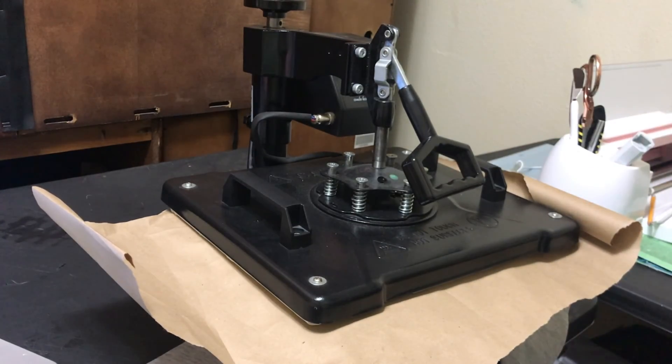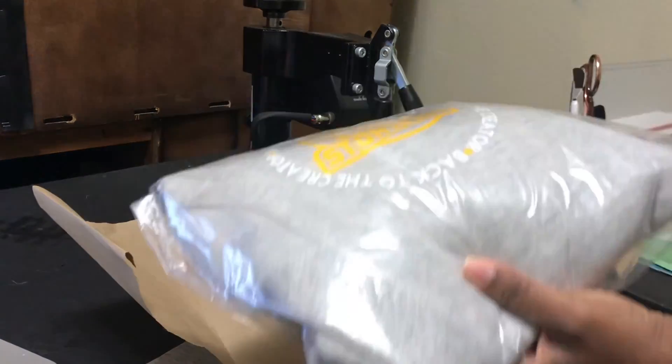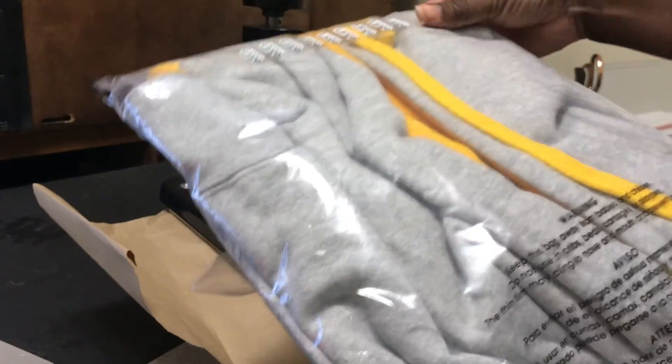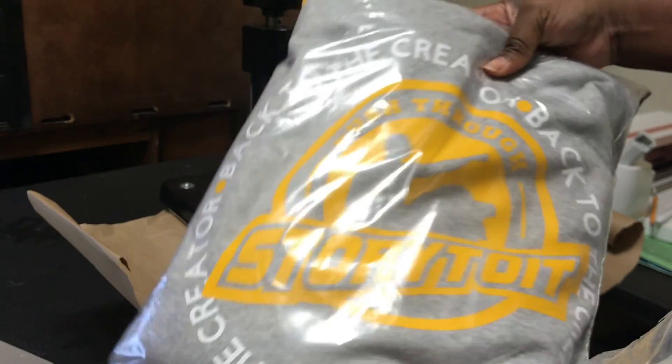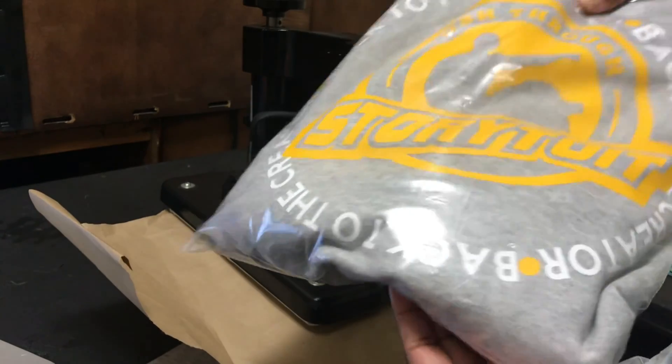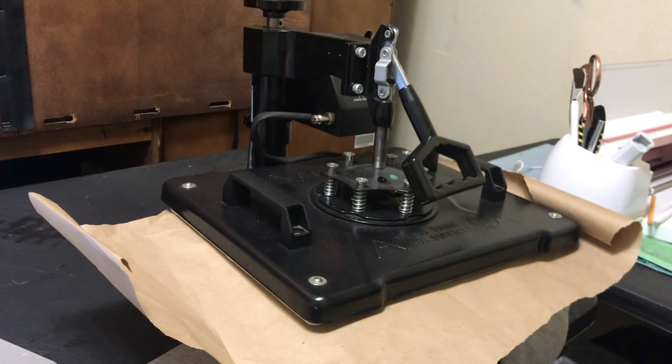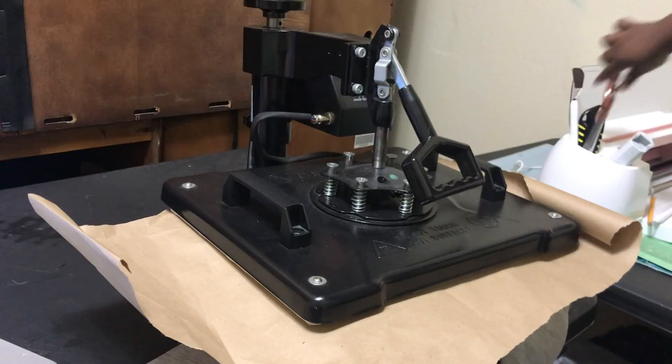I made the dad an outfit using vinyl. So I wanted to see if I could make the daughters — the little girls — a matching outfit, but I wanted to use sublimation instead. It's already bagged up. But I don't know how this is going to work, so we are going to see.